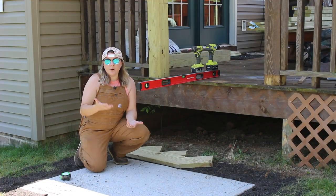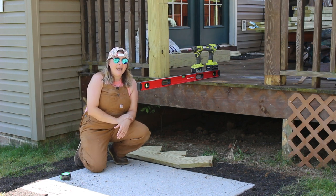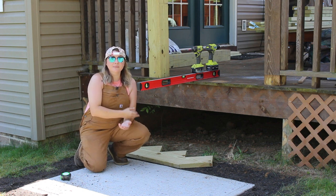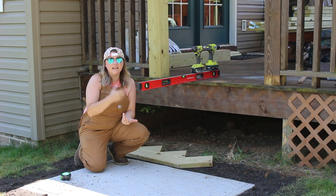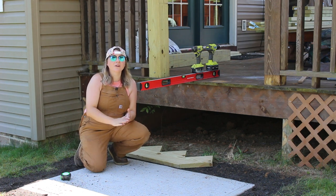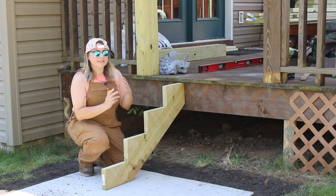From there you have one or two options: you can grab a 2x12 and cut out your own stair stringers, or you can buy pre-cut ones. What I did was buy some already pre-cut from Lowe's because they matched the dimensions I needed — that can save you a little time. Once you have your stair stringers, you can move on to the process of getting them attached to the deck.